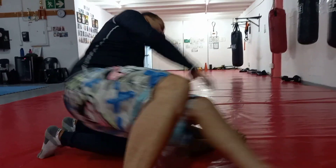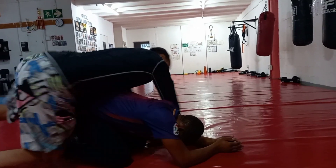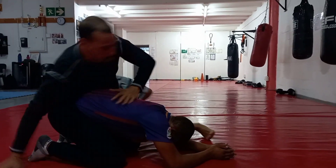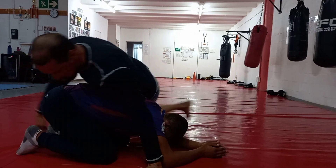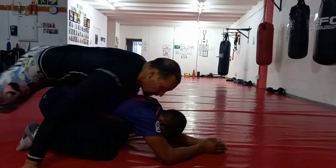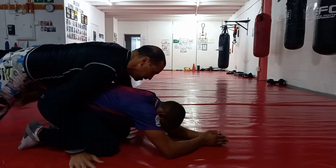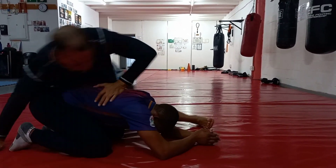Okay, there. Just around here — the weight, just like that. Okay and then there, there.